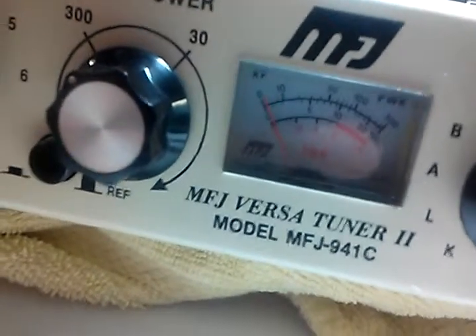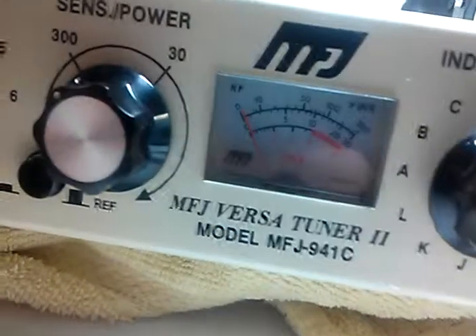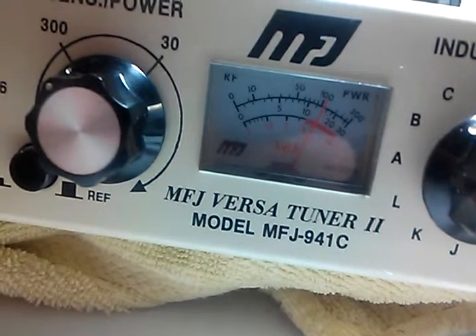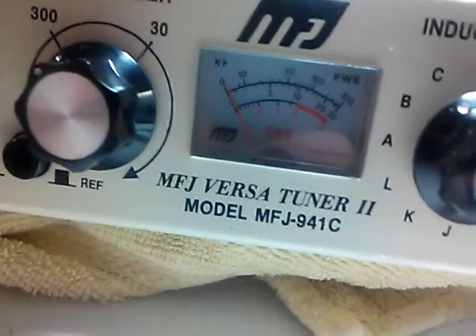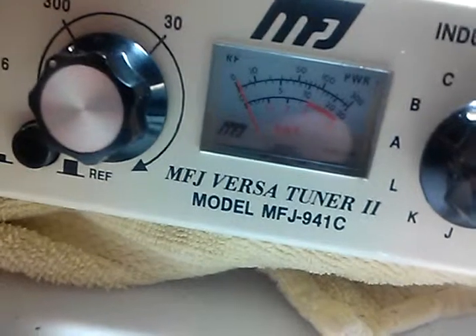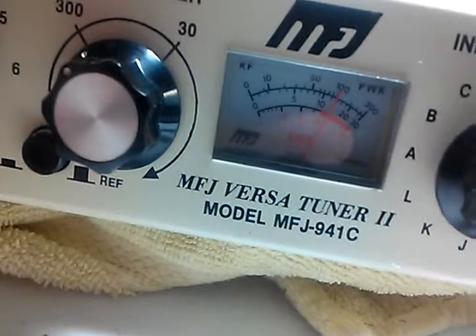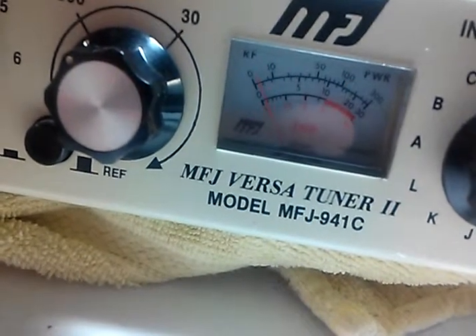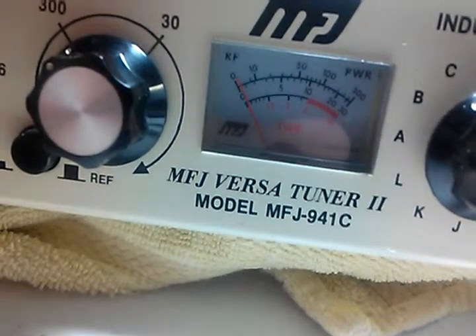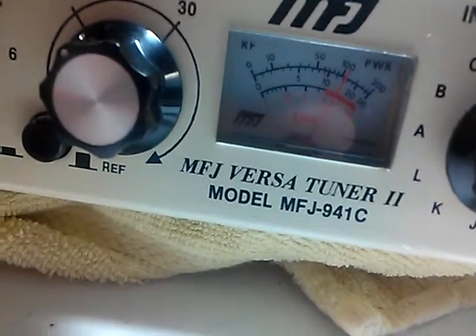We peak it, turn it off. Now this will be the last one — we turn it up to full power. Peak the pre-select, off. Then the load, peak it, off. Last time, the plate — peak it, off.